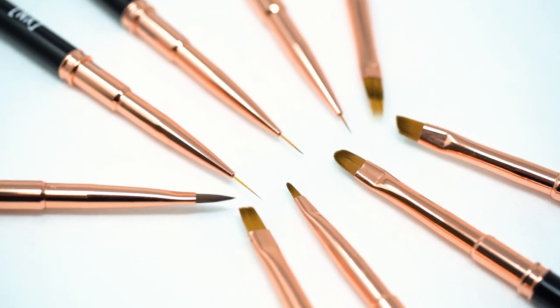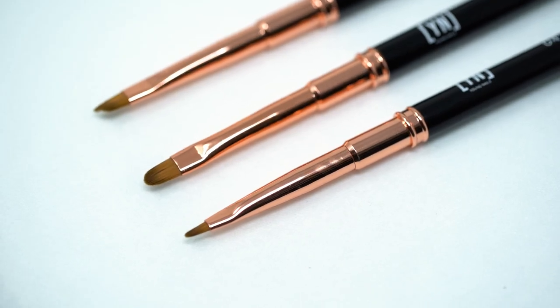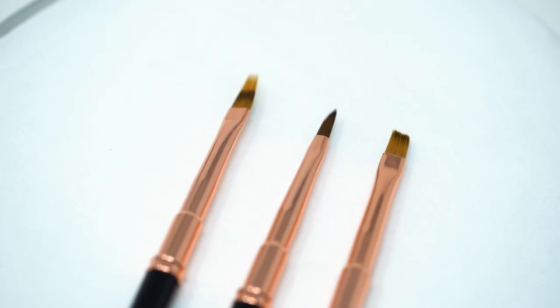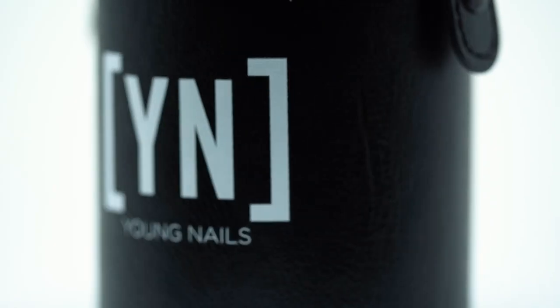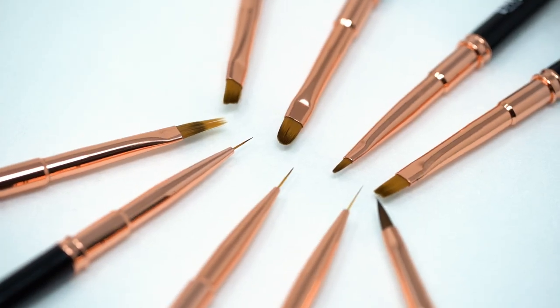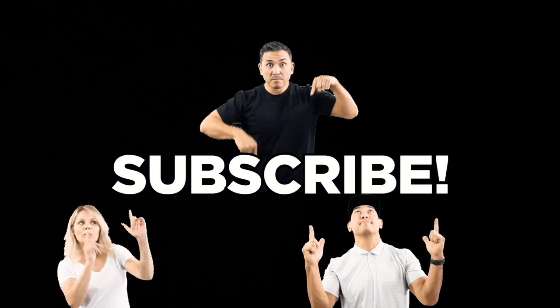As you can see, this is the lineup with new brushes for Black Friday. Fired up for you getting the right tools to make your nail art easier to apply. Subscribe to the channel now.